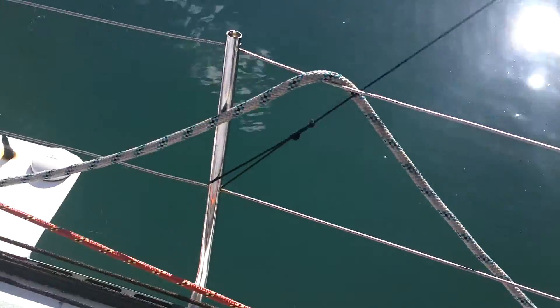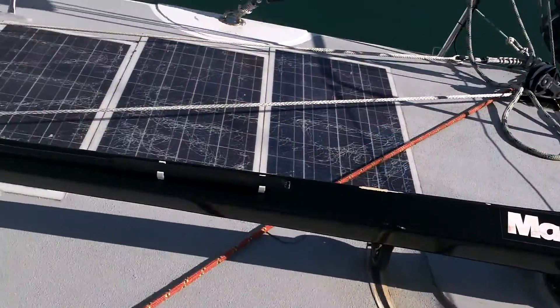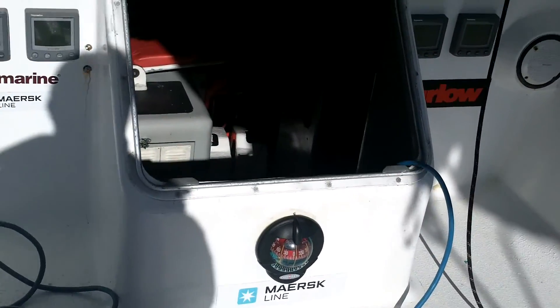A Boatshed Performance video. We want to give you a good impression of the boats we have for sale, and certainly no exception now — we're on board this Open 60.